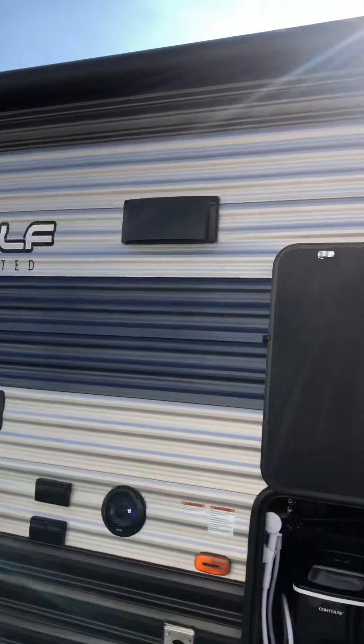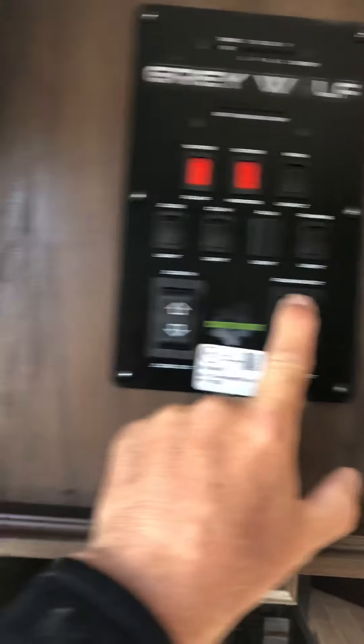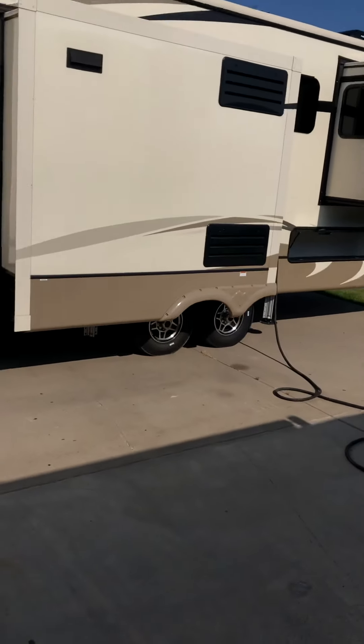The awning is powered and there are blue LED lights underneath it. The button for that is here — you can extend or retract the awning. Make sure your door is out of the way.